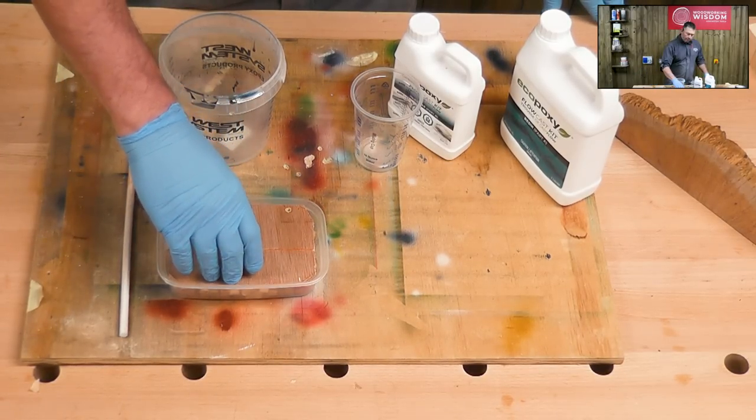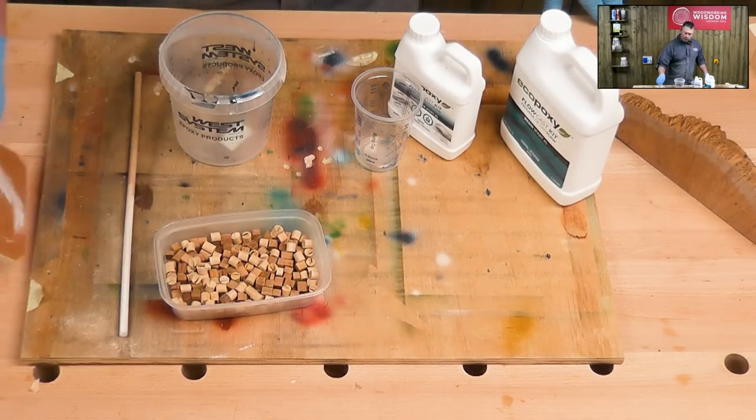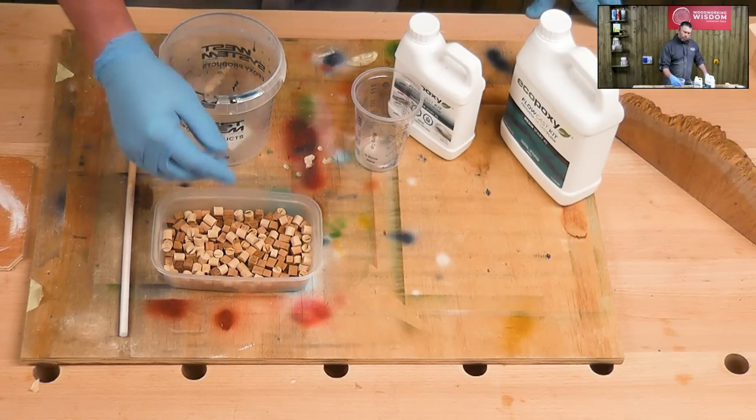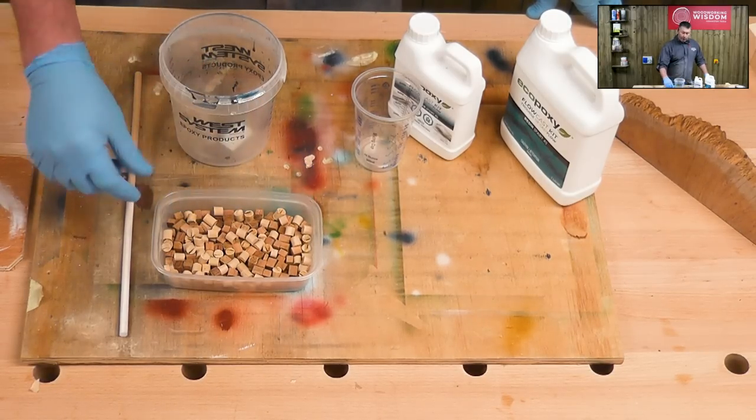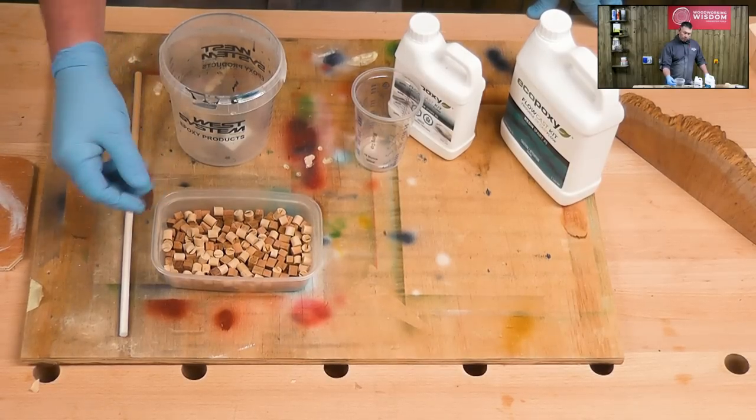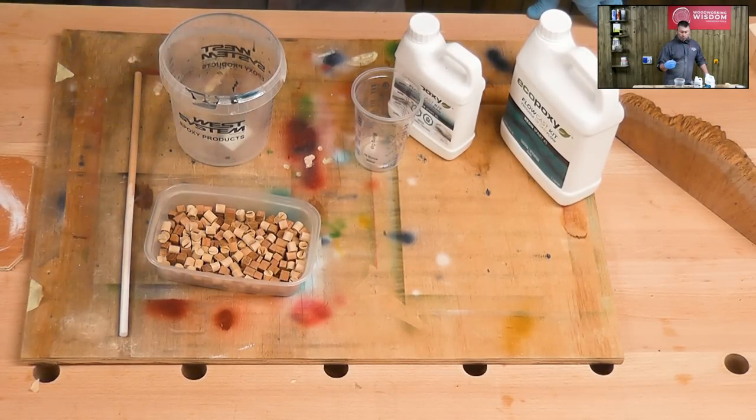Once that's dry — usually for this resin it's around about three to four days — I can probably get up to four pens out of this piece. They're the perfect length, about six inches long, 150ml, by about four inches, so it's perfect for four pens depending on the pen that you're making.